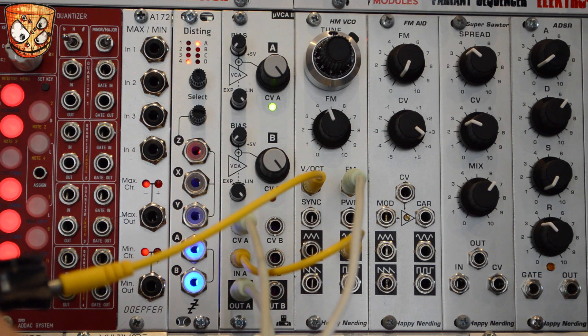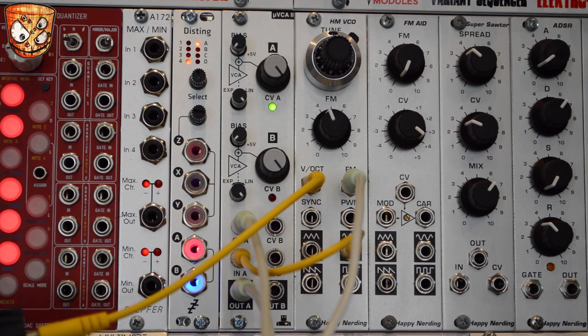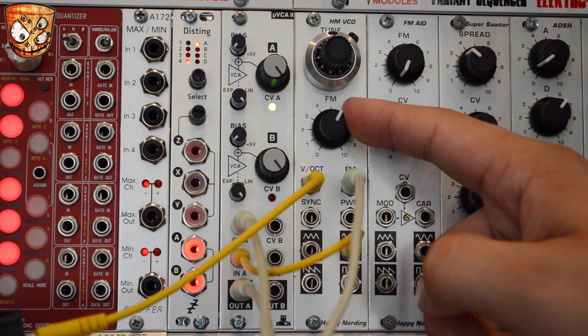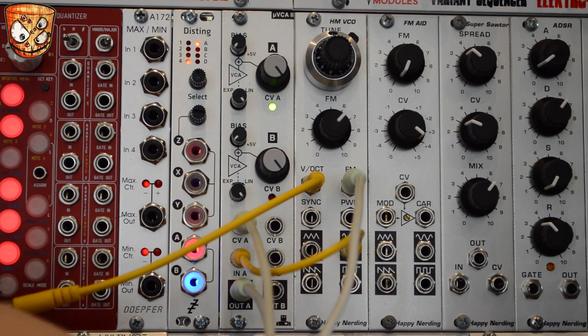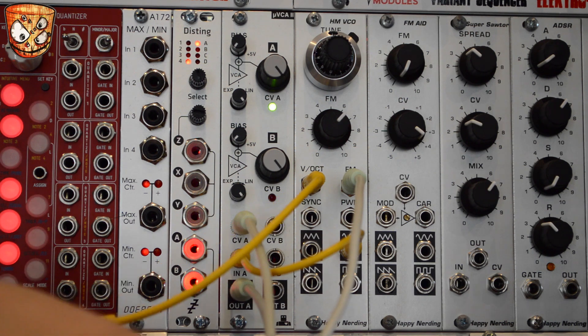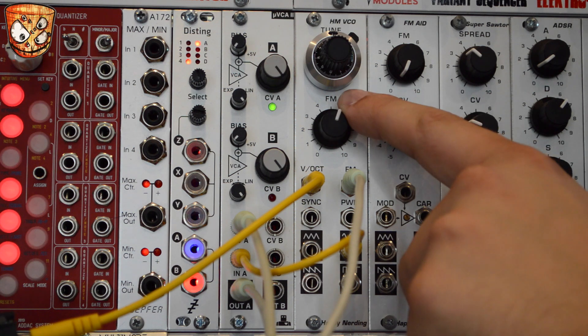So let's turn that up. A completely different tone, although a bit overbearing, so let's attenuate that noise level. You can hear we've got something that's a bit more gritty with a bit more filth and a bit more harmonic content. Let's play around and get a bit of a harder kick sound. The oscillator responds really well to fast and sharp envelopes for creating percussion sounds.